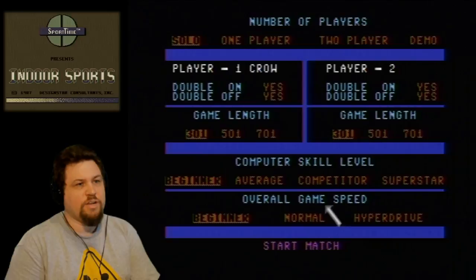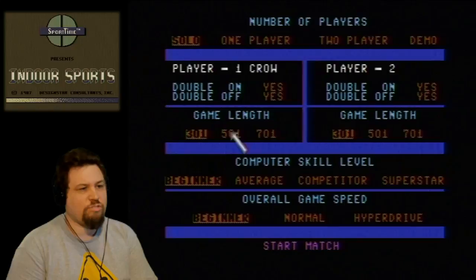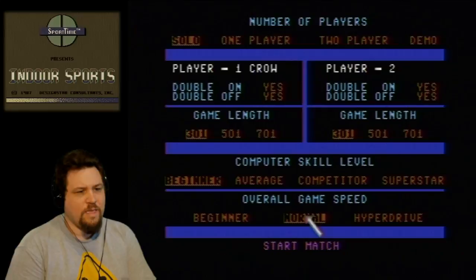Alright, we're back. I'm going to do solo — double on, yes. Game length 301. We can do 301, 501, or 71. Overall game speed — let's do normal. Start match.